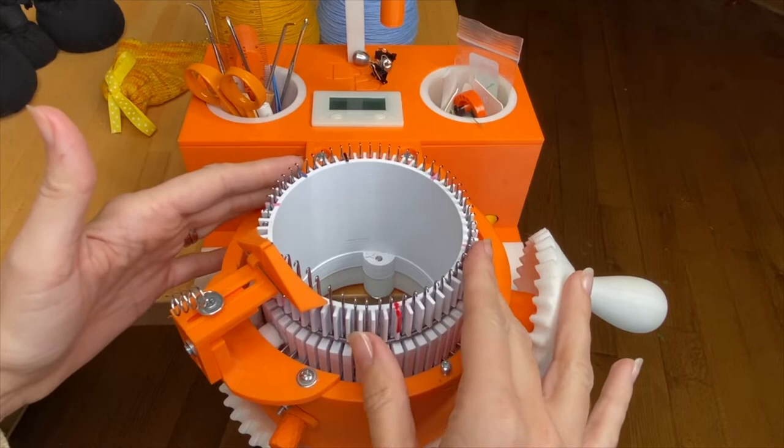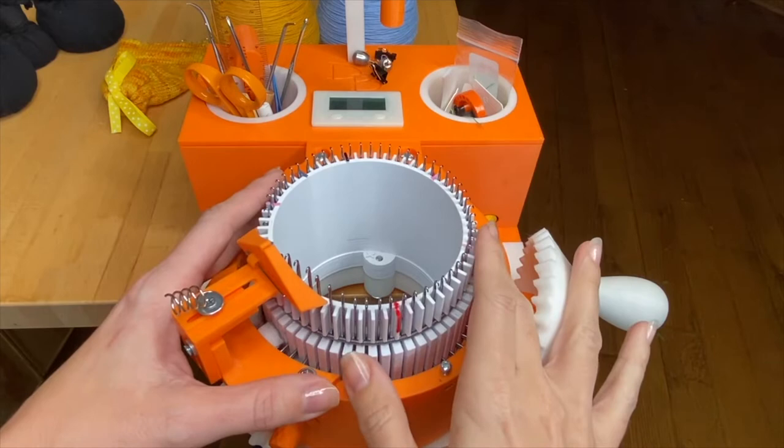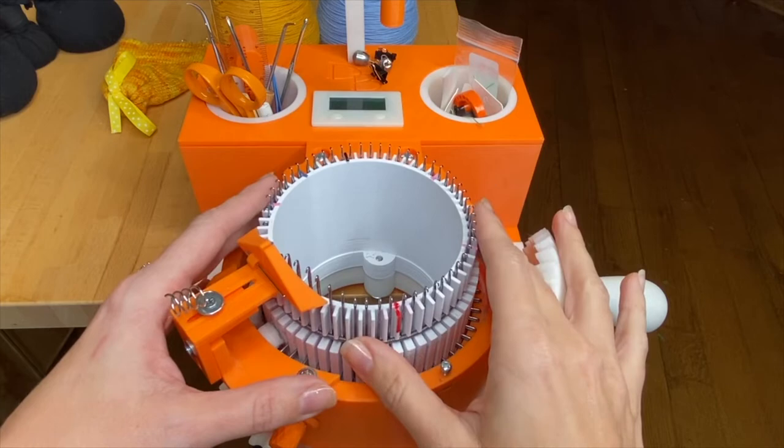Today I'm knitting on a 60-needle cylinder because I want to make a 60-needle setup bonnet — you'd obviously use whichever cylinder size matches the setup bonnet you're making. Before we get started I want to make sure we're oriented the same way as I share directions, which are the same ones used in our written patterns.